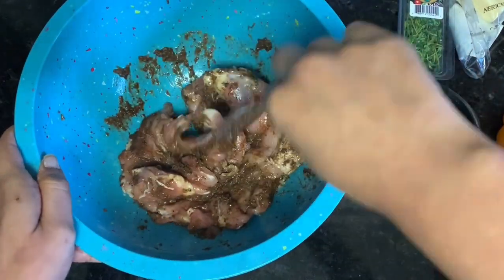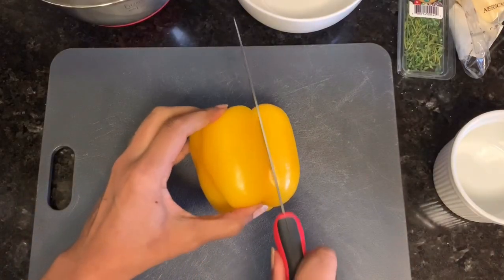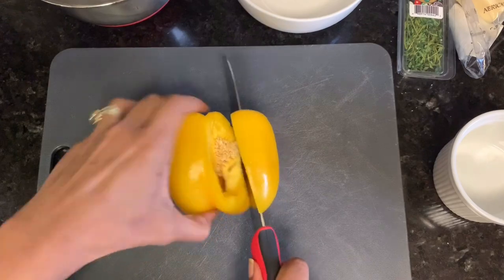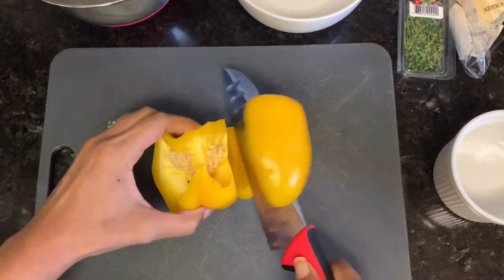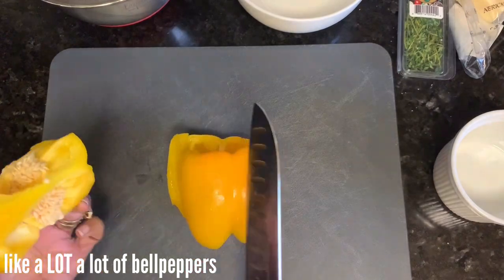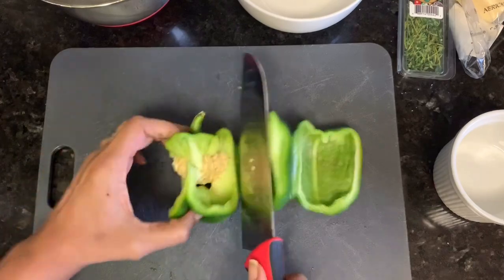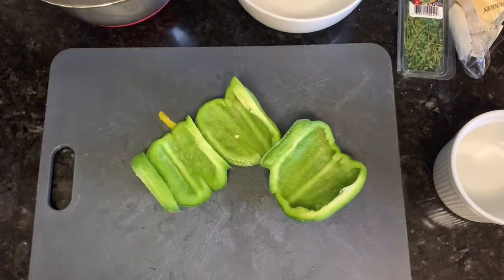Just to get the chicken all coated, and we want to set that aside for at least an hour or two, preferably overnight. Then you want to get your vegetables ready. I'm using a lot of bell peppers, green onions, and garlic — those are all aromatics actually, not vegetables, but whatever.